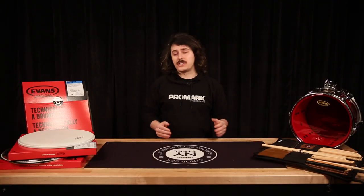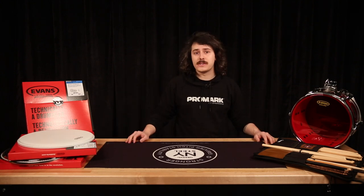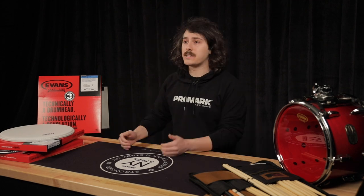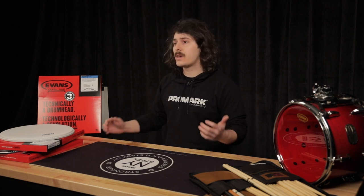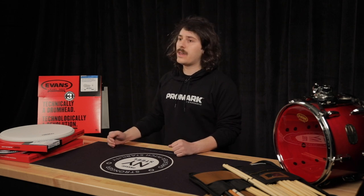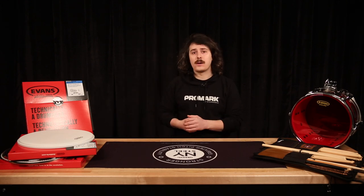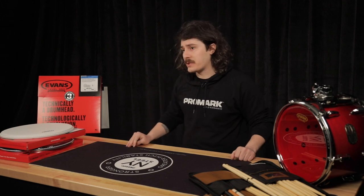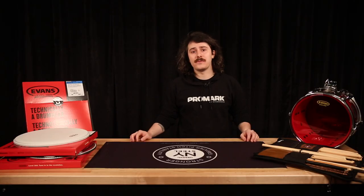Another great option is to check out some of our TomPacks. TomPacks are very similar to ProPacks, they just don't feature a snare head, so you're getting three tom heads. Those are available in different size configurations depending on the type of drum set you have: Fusion kits come with 10-inch, 12-inch, and 14-inch tom heads; Rock kits come with 10-inch, 12-inch, and 16-inch tom heads; and Standard kits come with 12-inch, 13-inch, and 16-inch tom heads. When you buy a TomPack, you're getting three drum heads for 10% off — a much more affordable way to upgrade your toms versus buying them individually.